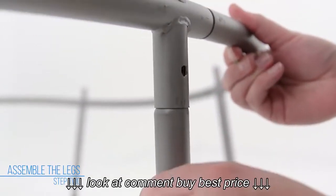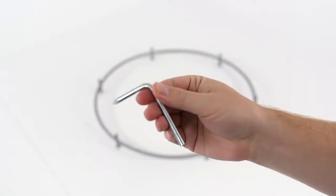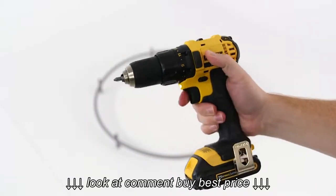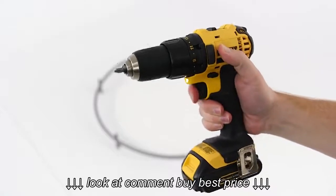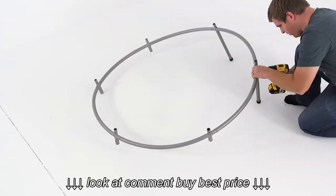Insert one leg into one of the small tubes, then tighten with a self-tapping screw using the provided screwdriver. If available, it might be helpful to use a Phillips screwdriver or a cordless drill to tighten the screws. Repeat this step until all legs have been attached to the frame.